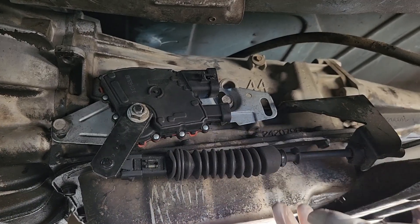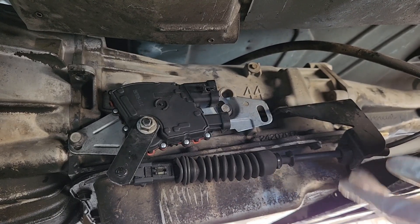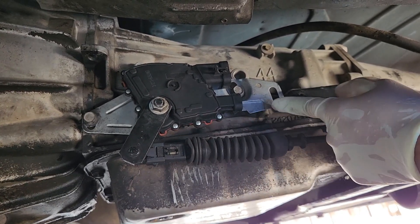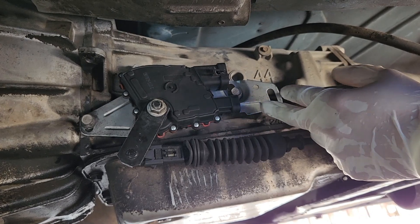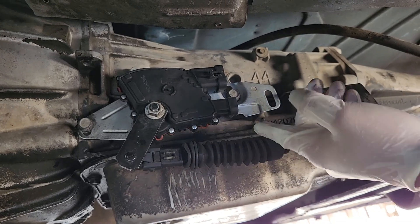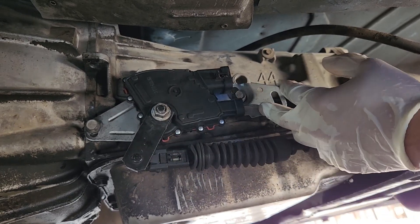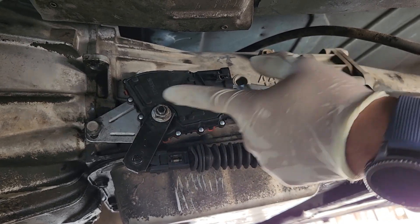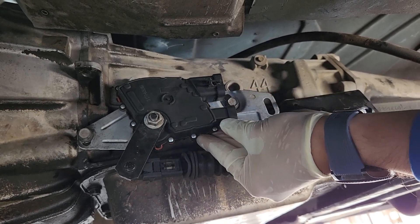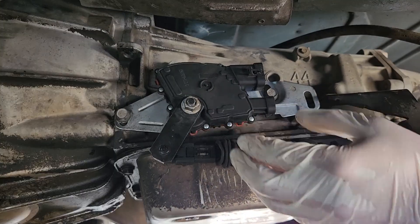For shifter linkage, if your 4L60E already had the bracket for the shifting cable, it will work on the '95 OBS — and likely on later years as well. The neutral safety switch will also work with this transmission. This one came off the old transmission since the replacement is fairly new. It removes with two bolts and requires sliding out a piece that has a specific slot orientation — make sure to align it correctly before pushing it in.